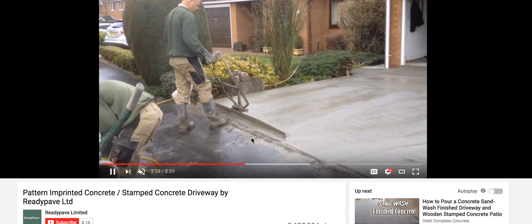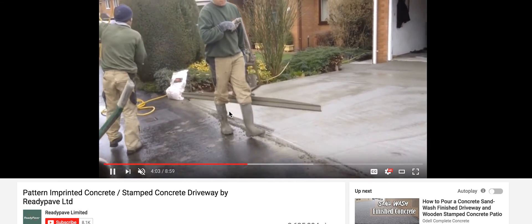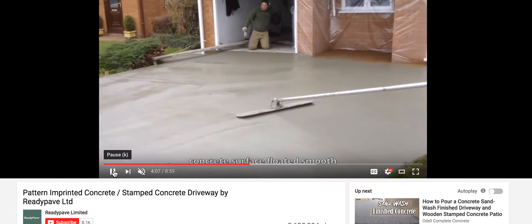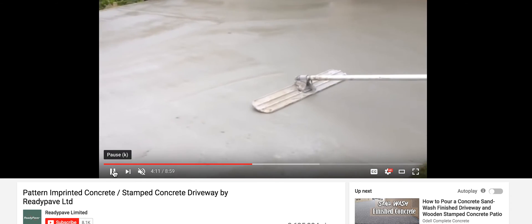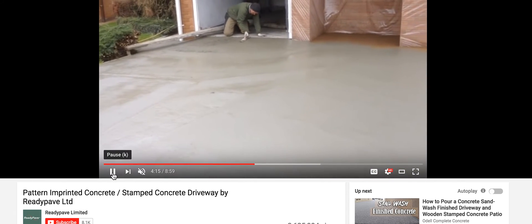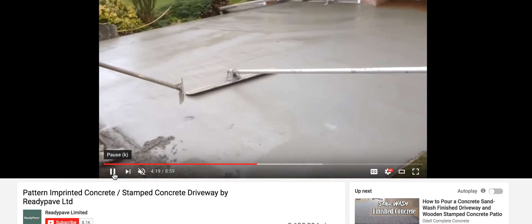That's double vibration. And what's going to happen to all this cream? It just pulls it off. And now he's magging it, so this is flattening the surface and pushing down any stones that might be near the top. I can't imagine any stones near the top of this surface at this point.